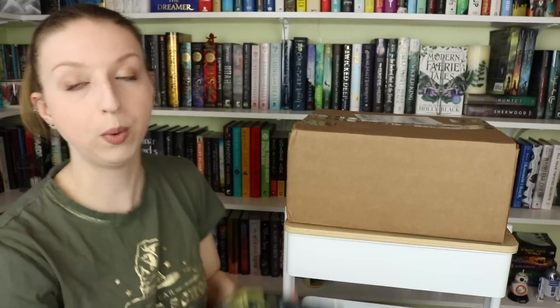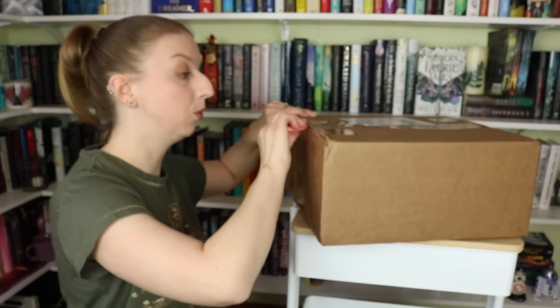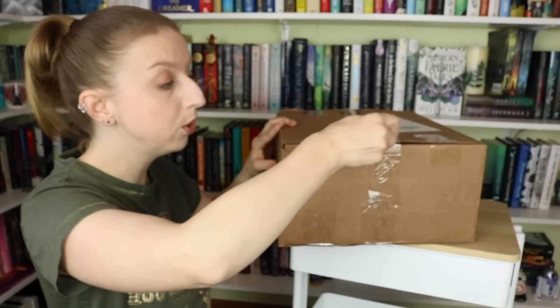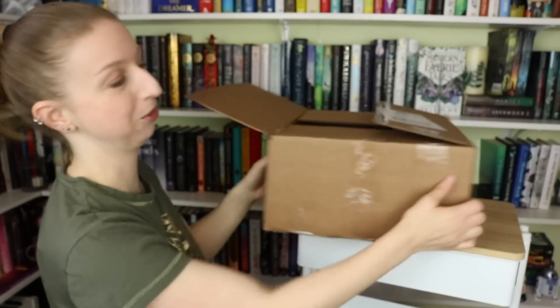Even if you aren't subscribed to their regular monthly subscription box, their special edition ones are so good and so packed — look how bulging this box is. They're currently doing a Blood and Honey box, and if you like Serpent and Dove, they're doing one of these special edition boxes for the sequel this fall. You can use my rep code which will be linked in the description.